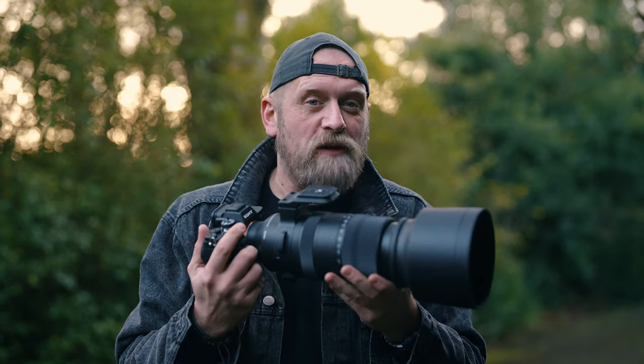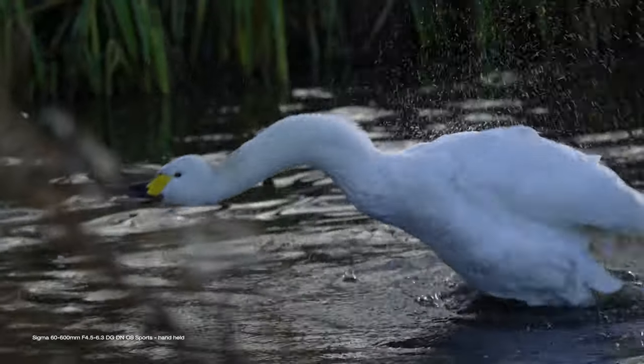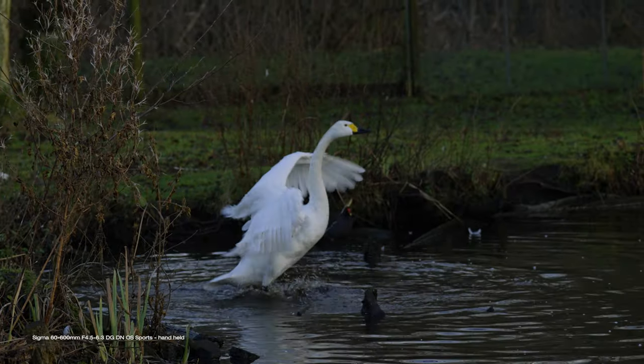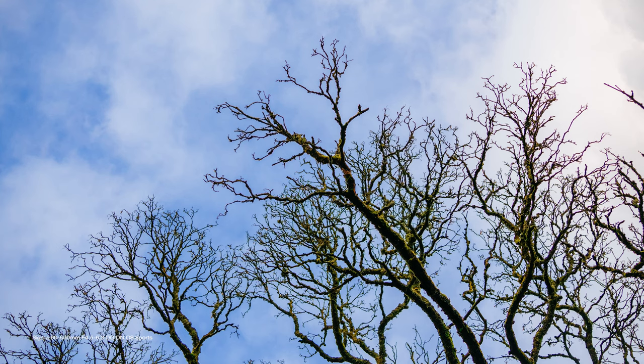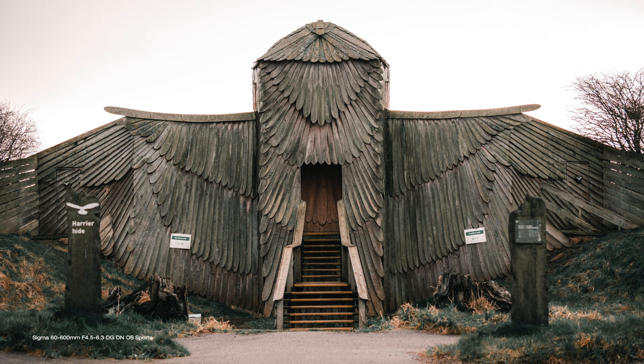With lenses like this, even the smallest handshake or movement is hugely magnified, making it very difficult to shoot handheld. But this stabilization allows you to shoot with slightly slower shutter speeds than recommended and still nail sharp photos or shake-free video — very impressive. The 60-600mm is a very versatile range. Usually these big telephoto lenses are just that — lenses to capture things far away. But this allows you to go wider, making it a more all-purpose lens, apart from the fact that it is very big and very heavy.